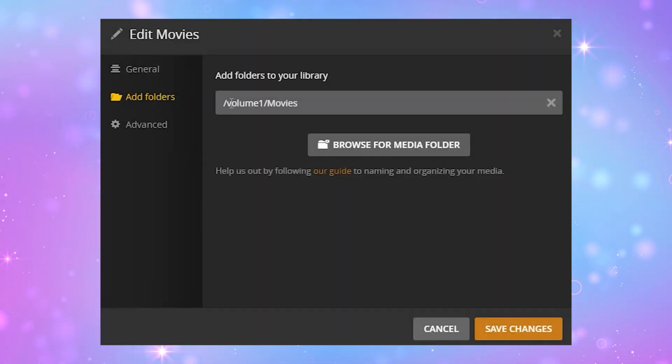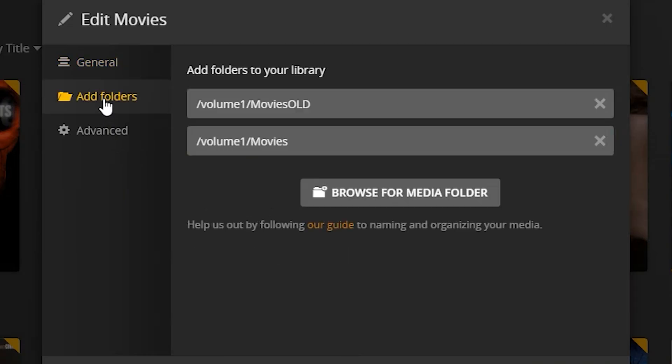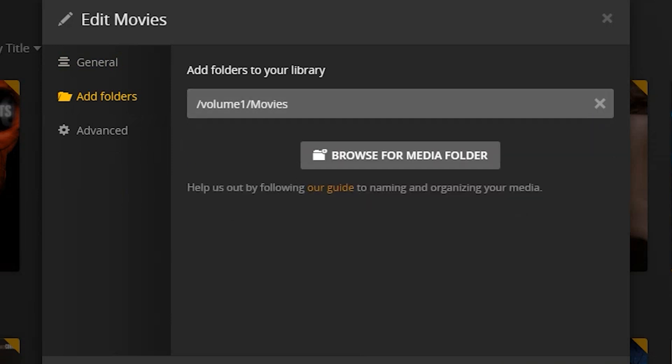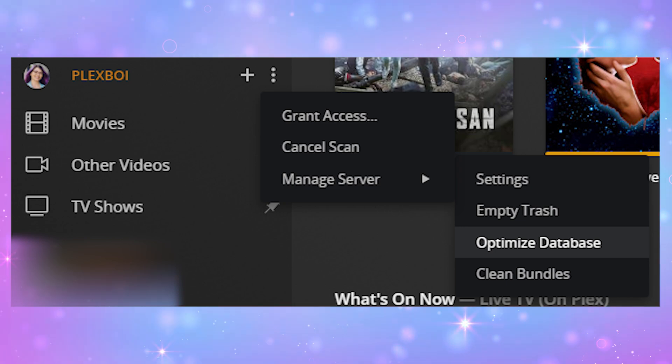Do this for each library, one by one, and then once all the libraries have been relinked, you can click Scan Library Files if it doesn't automatically start on its own. This may take a while, but once everything is scanned and updated, verify that things are looking good — go in and try playing a couple of your videos. If all looks well, you can click Edit and remove the old folder locations from your libraries. Finally, make sure to re-enable empty trash automatically after every scan, empty the trash for your server, clean up any bundles for the server, and then optimize your database. You will also need to re-enable remote access and any forwarded ports on your router if you had this enabled previously.